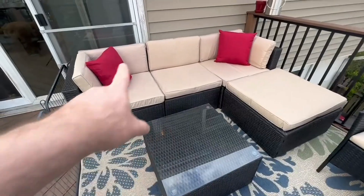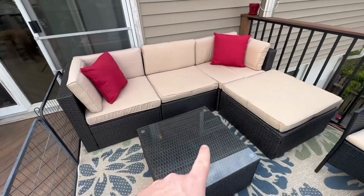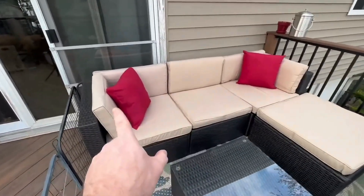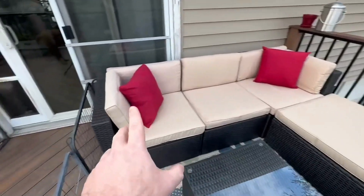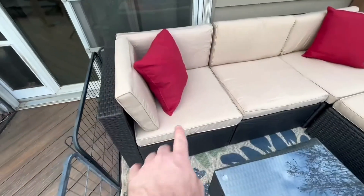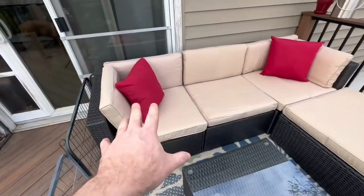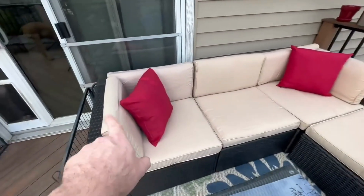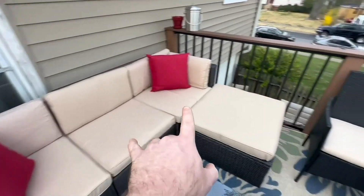My name is Jason and I got this five-piece set off Amazon. I wanted to go through some of its features. Starting from the left and working around — the wicker has a really nice feel, almost like a plasticky feel. It's not hard to put together; it took me about 45 minutes to put it all together. It's got bottom pillows, top pillows, side pillows, and comes with two red decorative pillows.